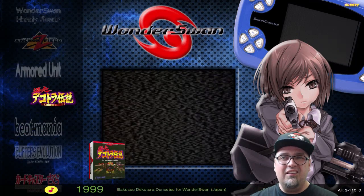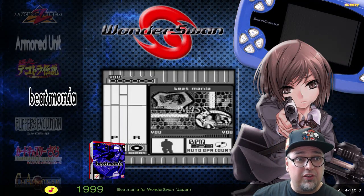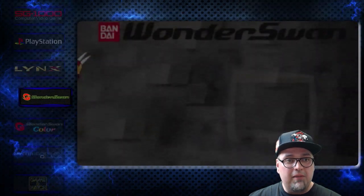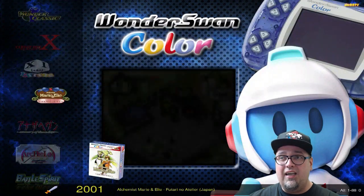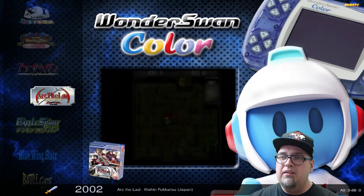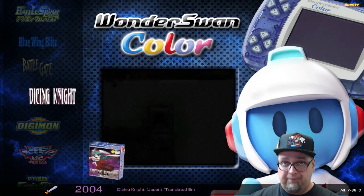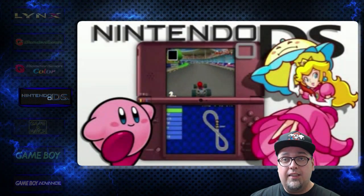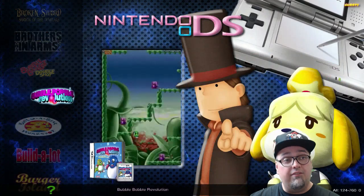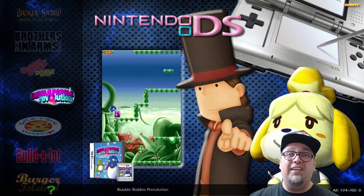WonderSwan — 110 games. Japanese stuff, but people are still interested, some people like messing around with this. WonderSwan Color — 88 games, same thing, Japanese, but a lot of people do like messing with it. Nintendo DS — 760 games, a lot of games on the DS. Lots of pretty cool stuff, and this is just straight DS games.